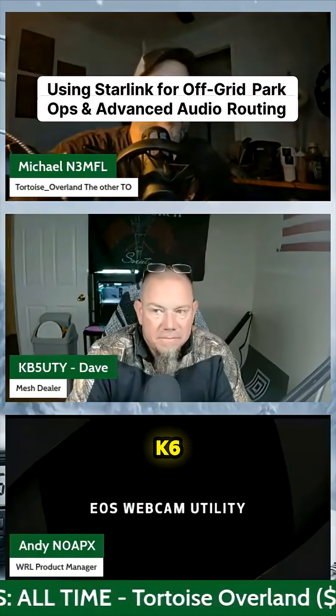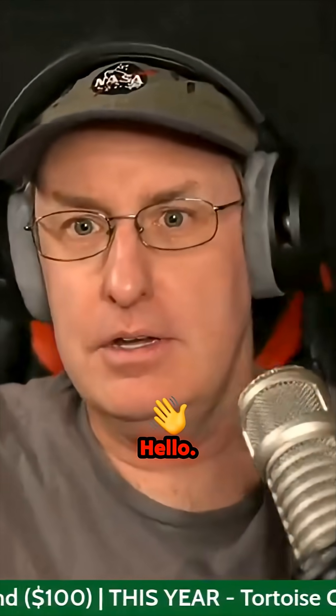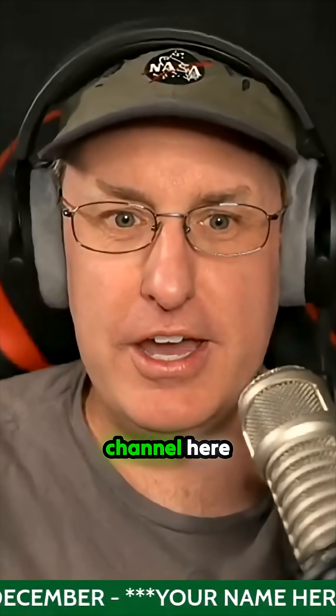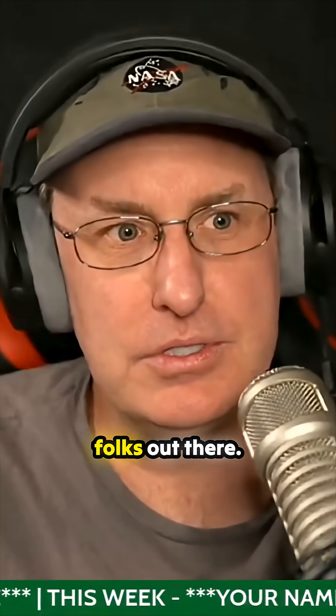My name is Greg, K6EGG. I run a little tiny live stream channel here on YouTube, just having a good time, just trying to connect with folks out there.